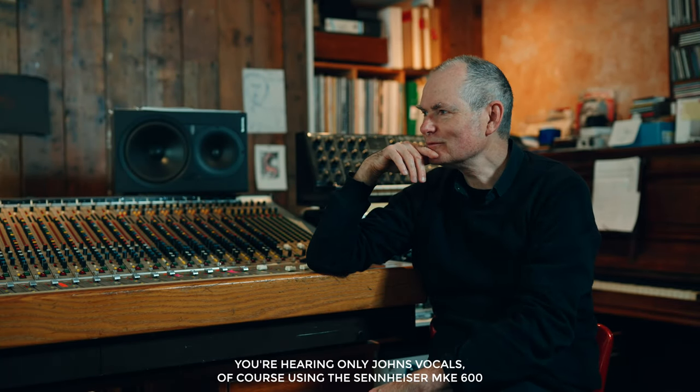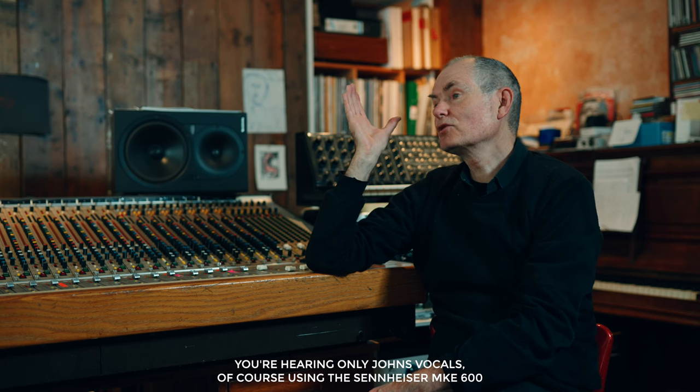So how does it sound in real-world tests? I recently used it to film an interview with John Parrish — a music producer who worked with Tracy Chapman, Eels, PJ Harvey, and Aldous Harding, a really impressive career. I used it on John's vocals and on the interviewer I used my old favourite the AKG C414. I also wanted to test the Sennheiser on vocals at varying distances and to further test the rejection.